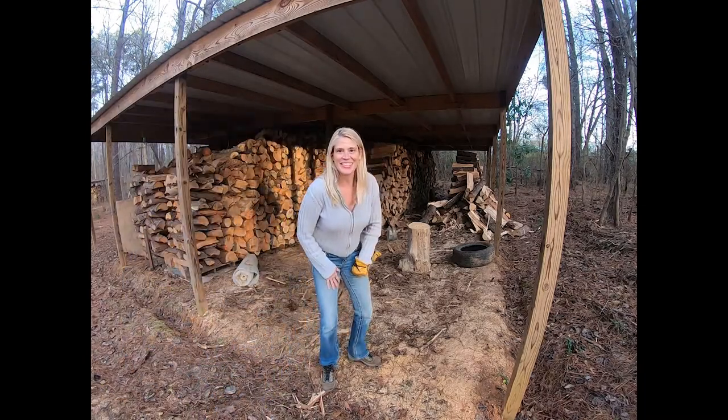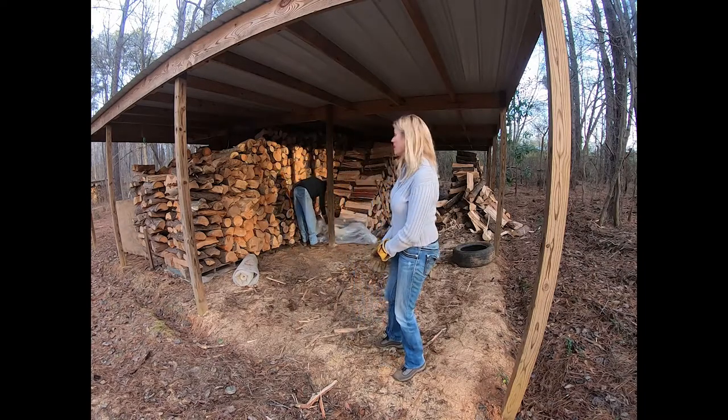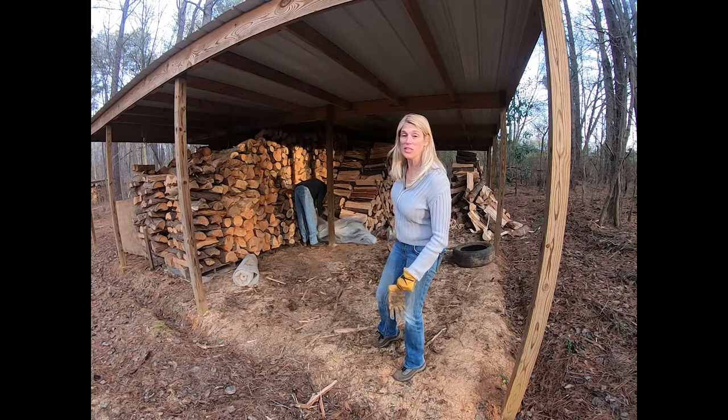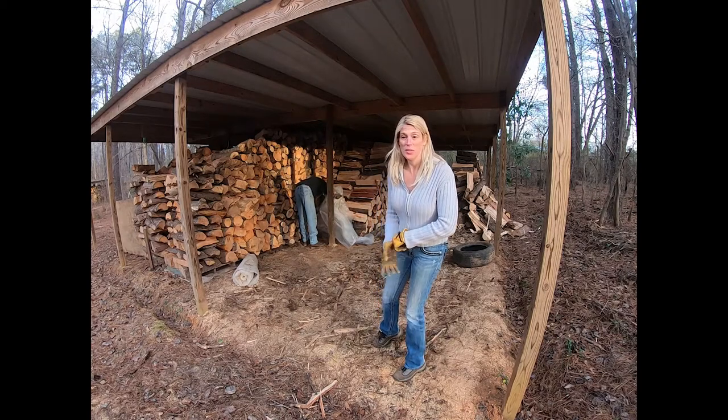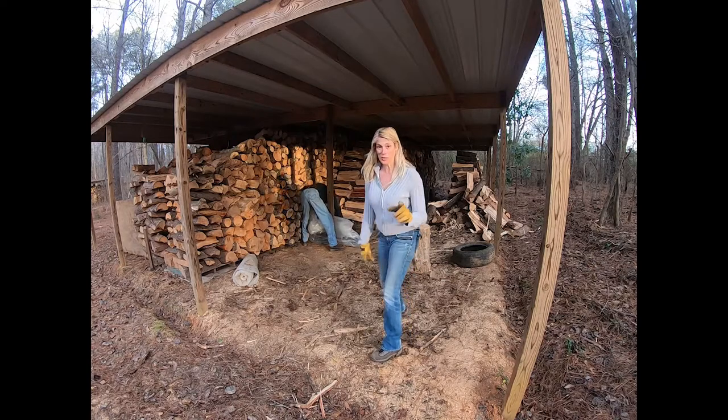Hey guys, we are going to do a little bit of stacking. Did you notice we split some things? A lot of split wood, now it's time to stack it. So Bill is working on laying down the plastic. I'm going to go help him out.